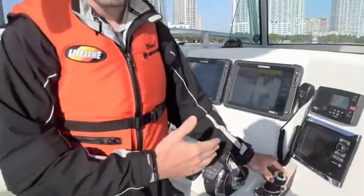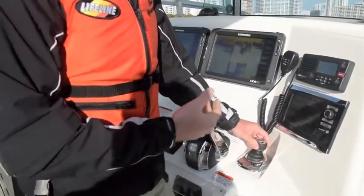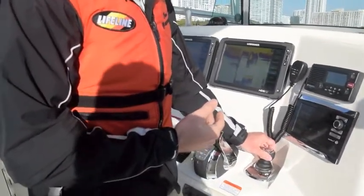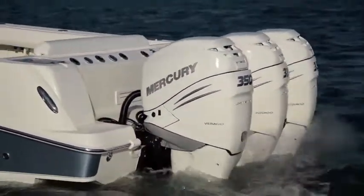The joystick represents the boat, so if I want to go forward, you press the joystick forward. If you want to steer, you twist the top of the joystick and it steers while you go forward. The further you push it, the more RPM. All the joysticks give our system between about 1500 and 2200 RPM, depending on the engine and the application.